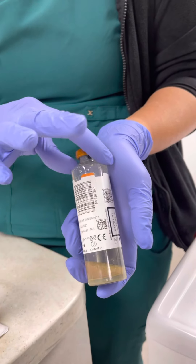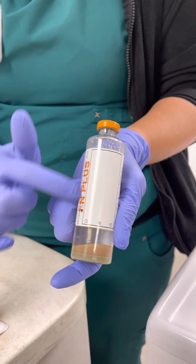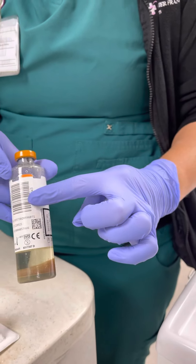It does have a spot over here where you can put your label. So when you put your label on, you can actually cover up any of this over here — all of this can be covered. If there's a barcode, please try not to cover it.